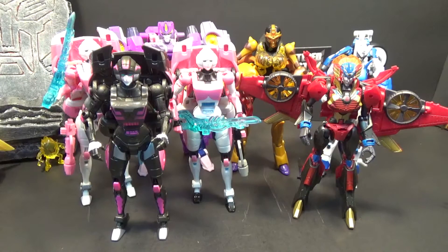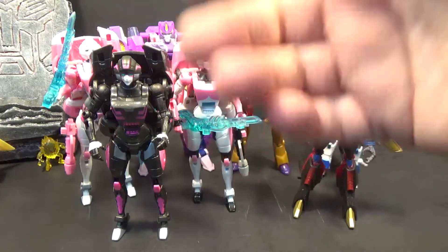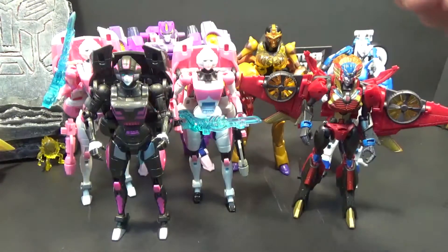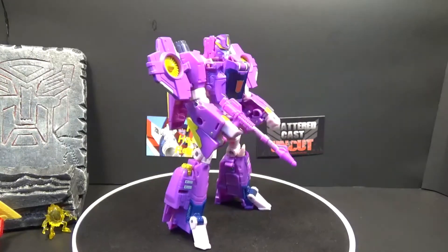There are no other Nautica figures, so I've bunched her up with other female characters — RC, Windblade, Chromia, and Black Arachnia. They look really good together. Final thoughts: this is a good mold, I like it, I like the retool. I love the colors — the yellow pops.